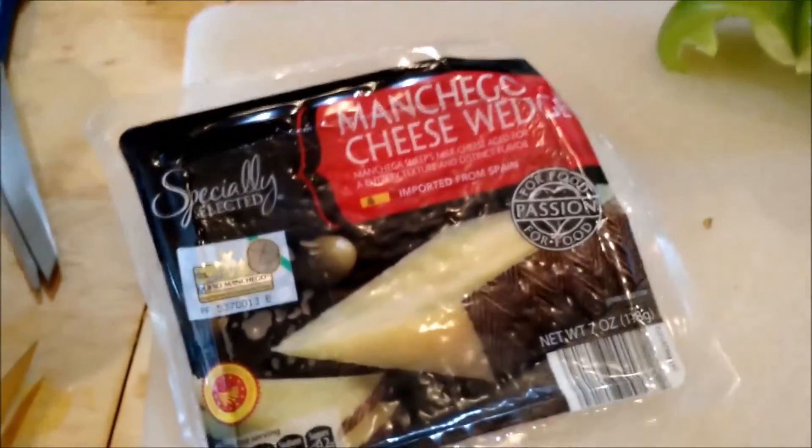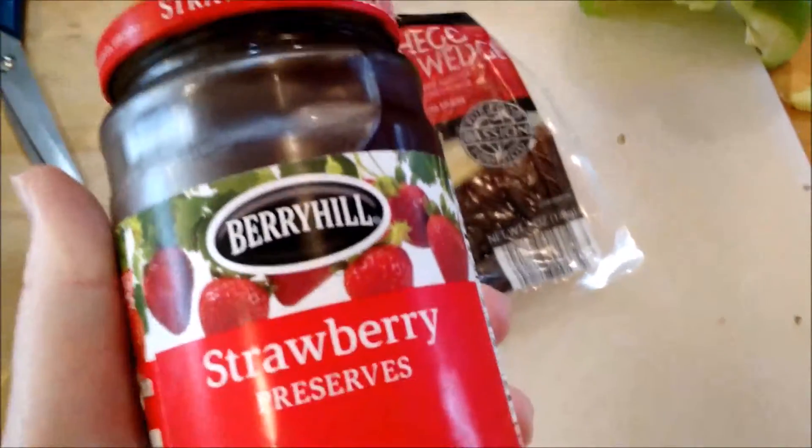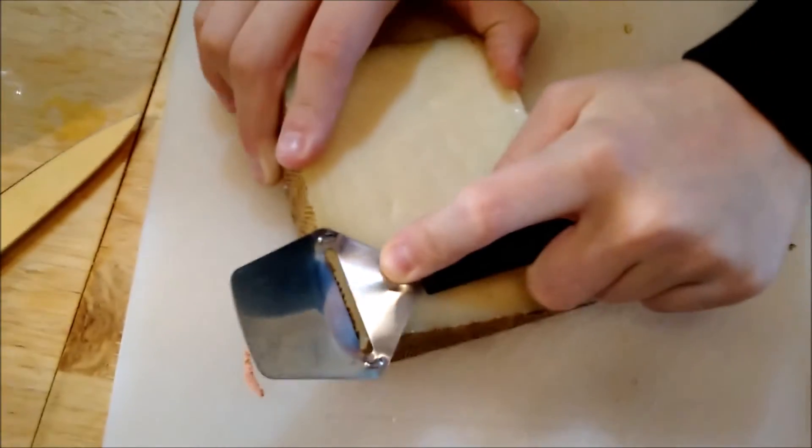At Aldi we bought this Spanish cheese, and anytime I see it I want to eat it with guava paste because that's how my mom gave it to me — it was really, really good. I don't have guava paste, so we'll see. I just want to taste the cheese. I got this cutter for Christmas and I'm going to use it.